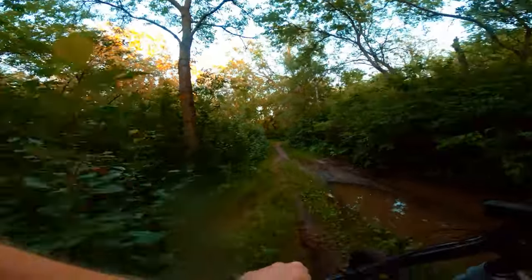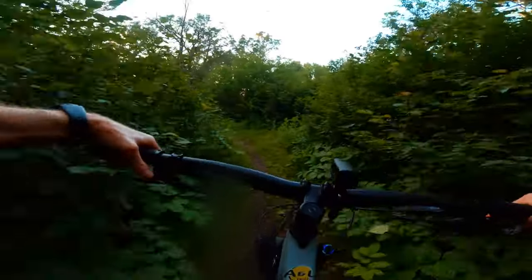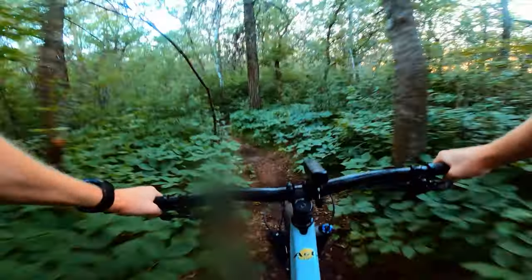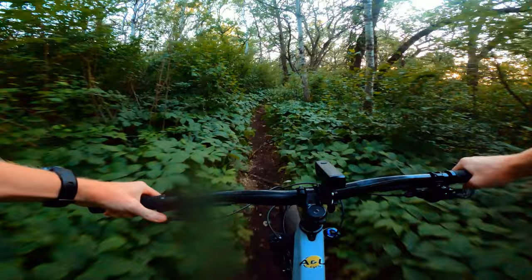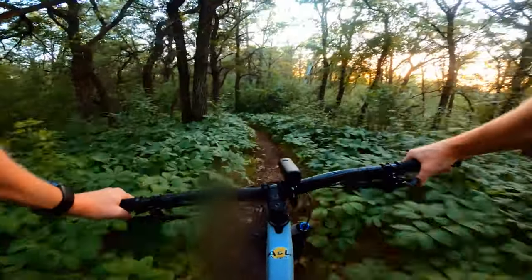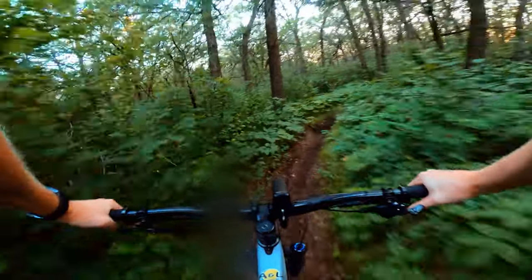In the rear for shifting they have the Deore system — it seems like everyone's putting this on their bikes and it works well, shifting fantastically. It is just an 11-speed. There's no real need for 12-speed on an e-bike. Most people buying this bike will be a little more relaxed, out there to have fun and shred trails without overworking themselves. That 11-speed is all you need — you add in that gearing with the electric system and it just works really well.